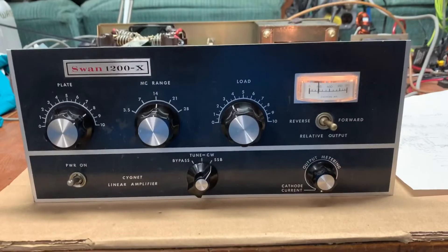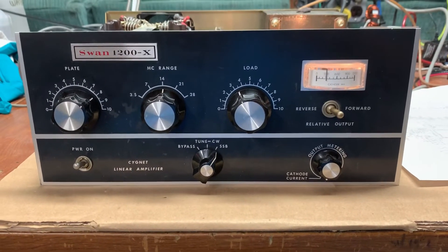It was a nice little project, and for a couple hundred bucks and some tubes I had on the shelf, I got a nice little working amp.